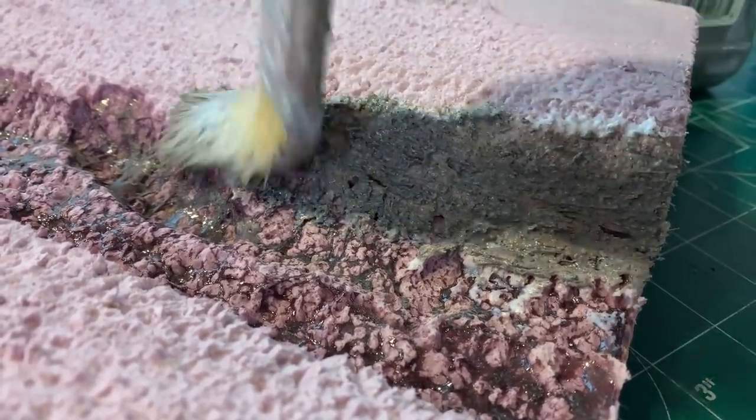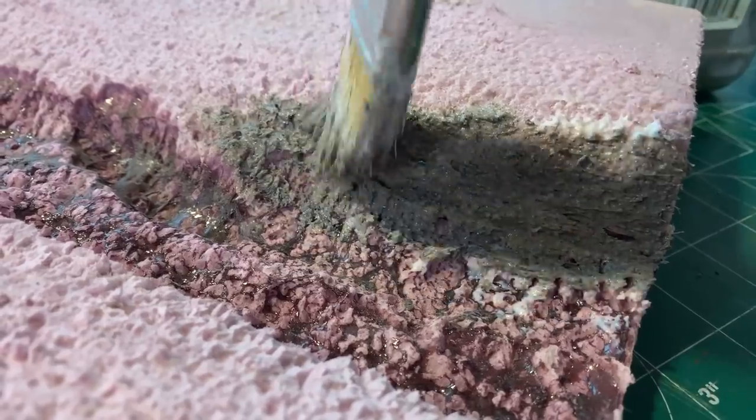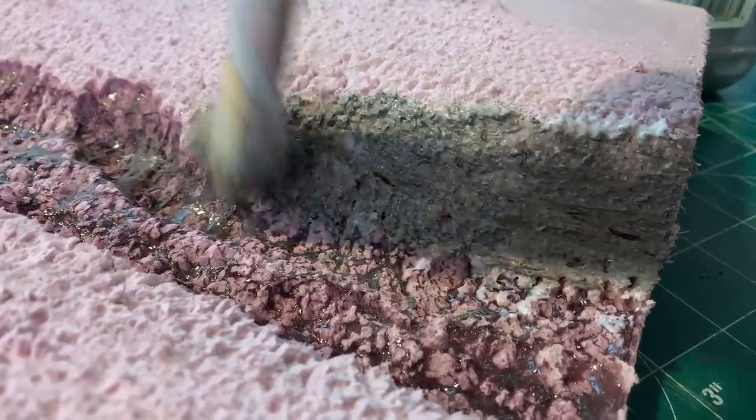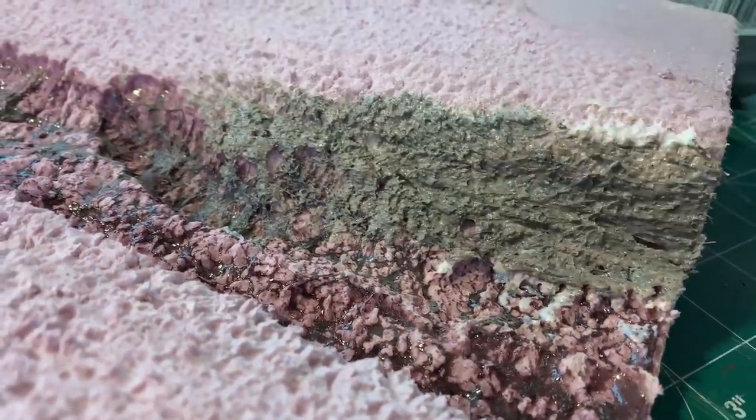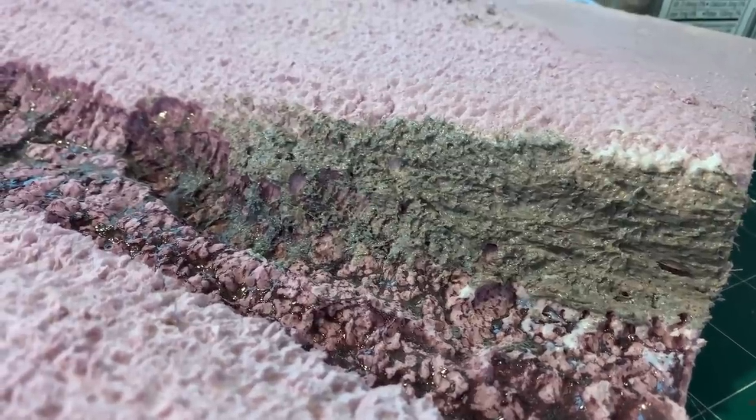It goes on easily over the pink foam, covers up the pink foam, and most importantly gives it a sandy, gritty, stone-like texture. It also functions as a primer if you're going to put anything else over the top of it.